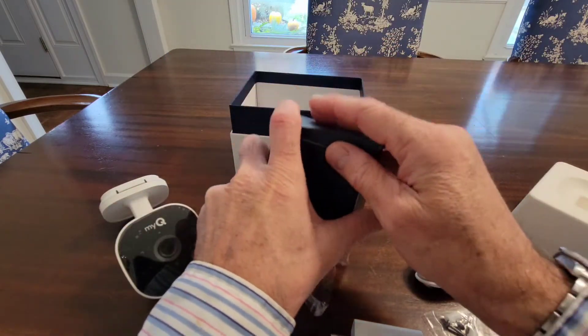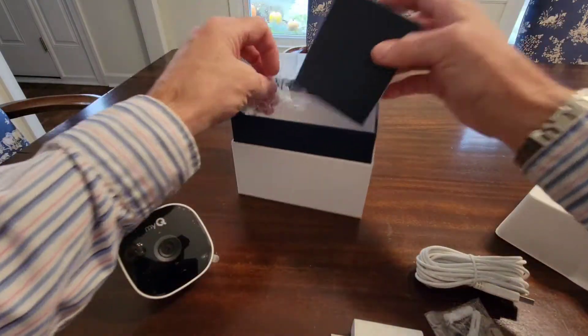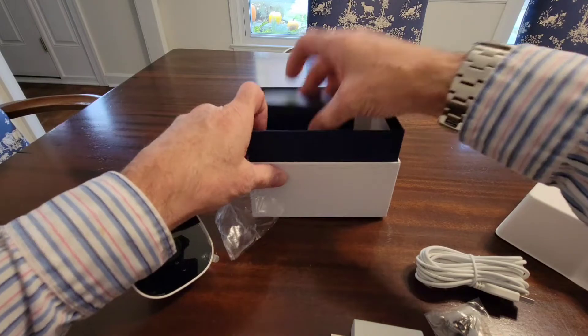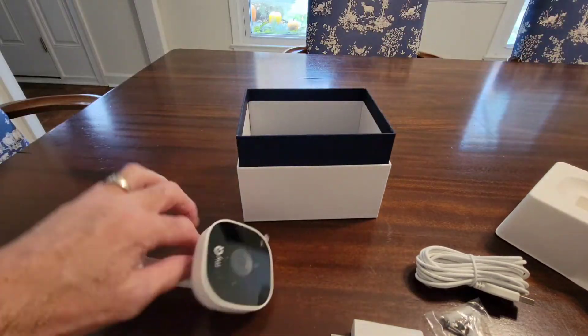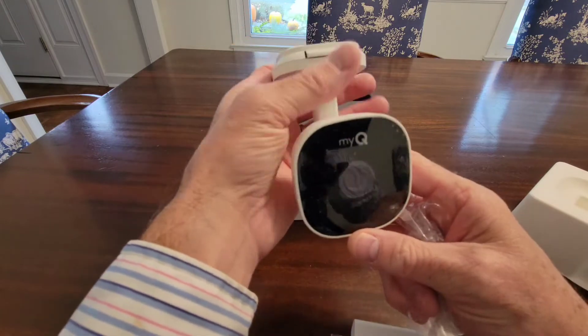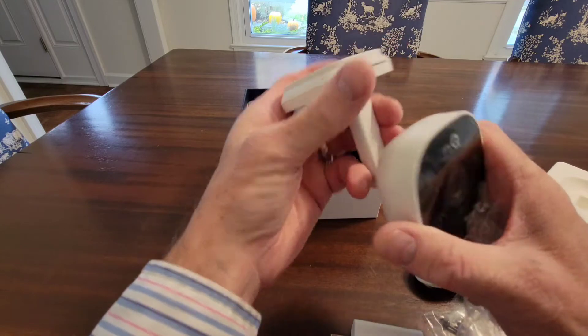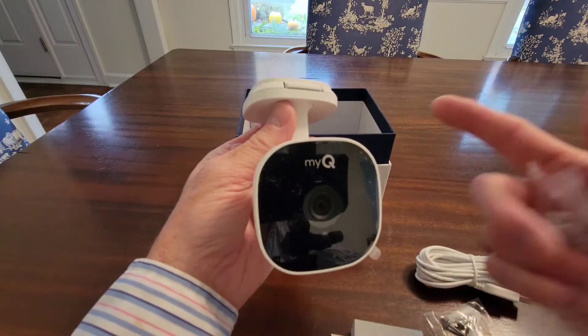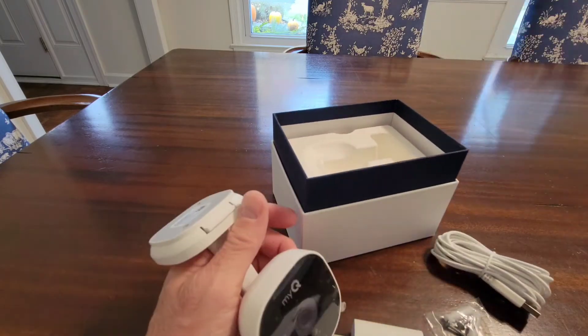I'm going to get this installed and then show you what it looks like in place in the garage — how it looks magnetized to the bottom of the opener and how it works. Then I just have to go into the MyQ app and add in the camera.